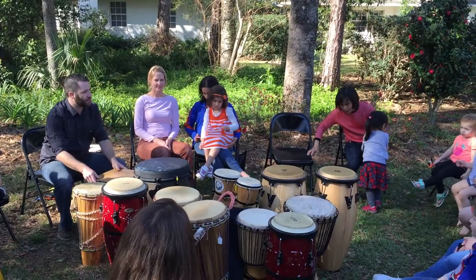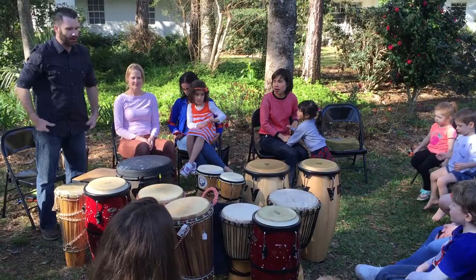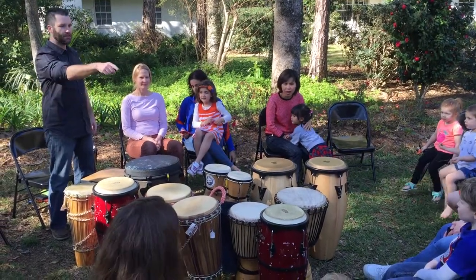So we have all of these instruments, and I need to make sure that I have enough for everybody — we may have to do some sharing or switching around. Let's see: one, two, three, four, five, six, seven, eight.